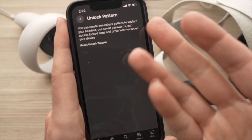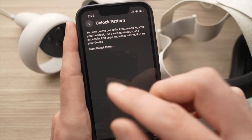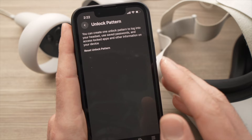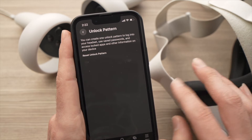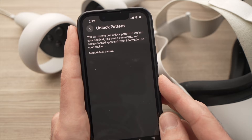Press 'Create', then confirm the pattern again. It will take a few seconds and the passcode will be registered. I suggest you write it down somewhere, because if you forget this pattern it will be almost impossible to factory reset your Oculus Quest 2 — it's possible but very hard.